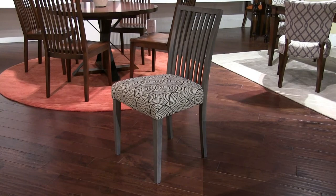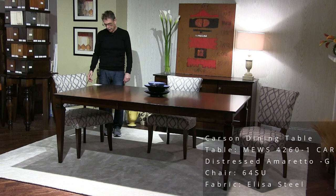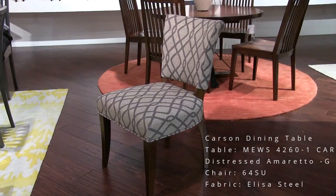We're looking at the Carson leg table — a relatively new leg for us. This is a 42 by 60 table with an 18-inch leaf. This color is called Amaretto. These are model 64 chairs in a fabric called Elisa Steel.